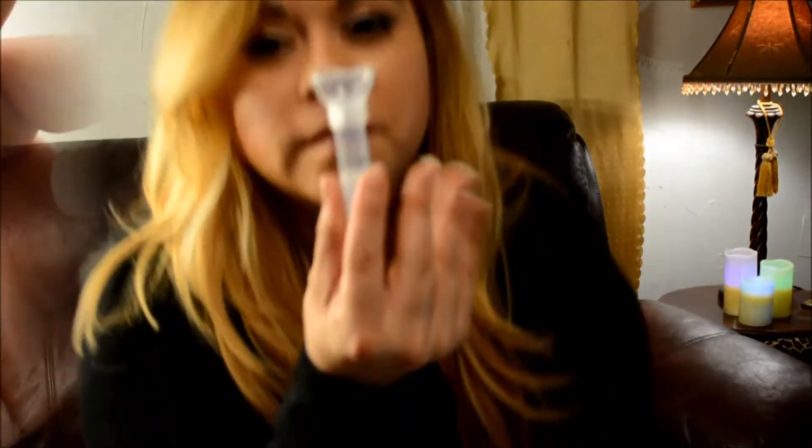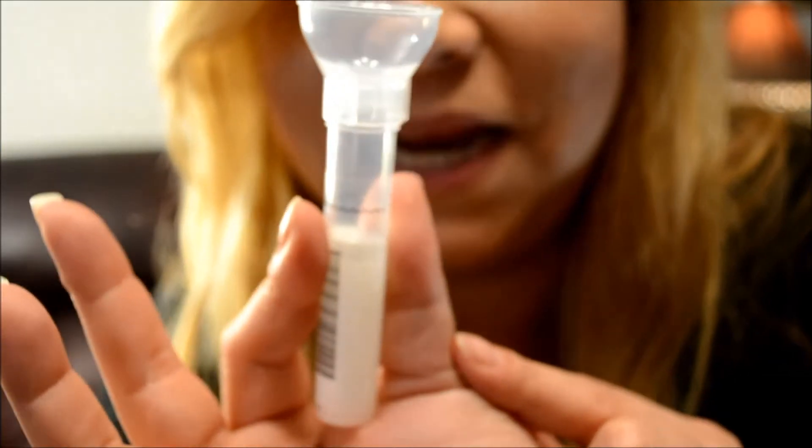So here's the kit. Here's the tube — you've got to spit in this up to this wavy line. Well, cheers to spitting. This is so unladylike. I don't know why I'm so nervous about this. It's going to take a lot of spit.